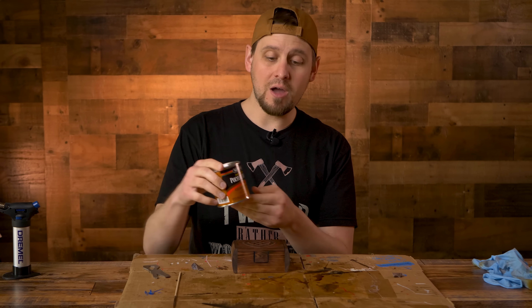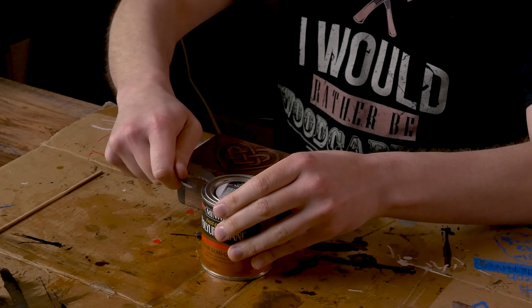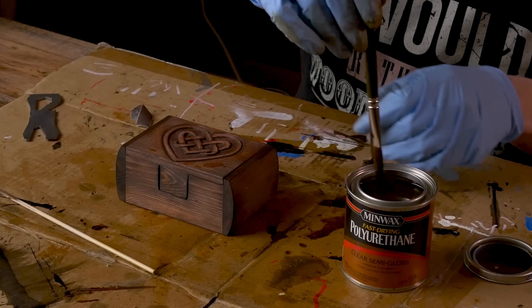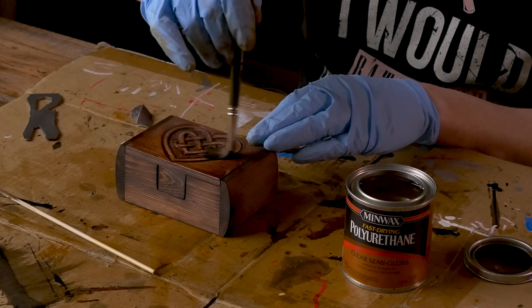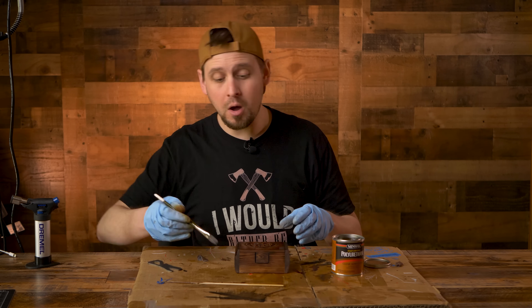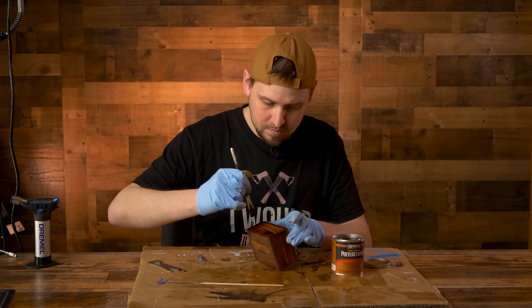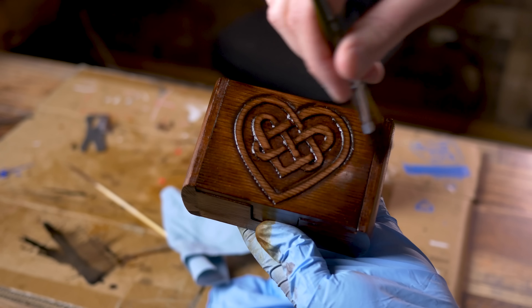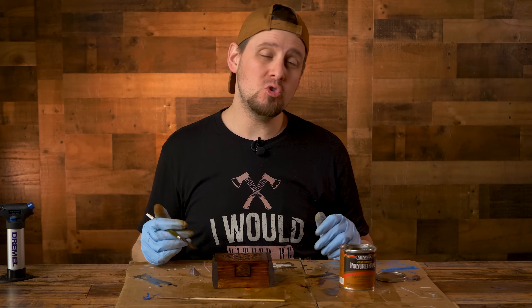The urethane I am using is the fast drying clear semi-gloss - probably some of my favorite urethane. I have a Wooster brush right here which will apply a nice smooth finish. Let's go back and forth. Those colors are starting to come through now. We're going to go around the whole box and let it dry, then go to the bottom. We're going to let this sit for about five hours and come back and maybe do a second coat.